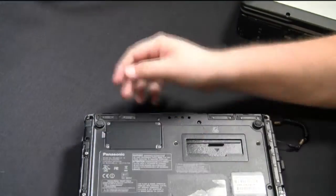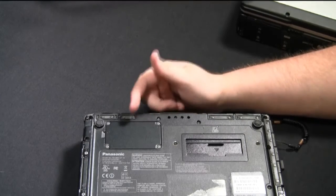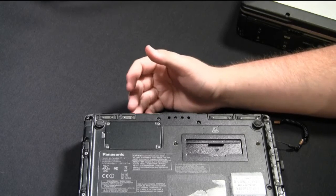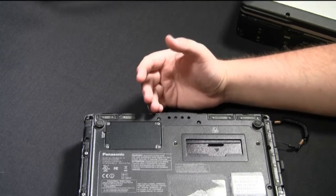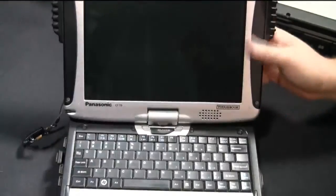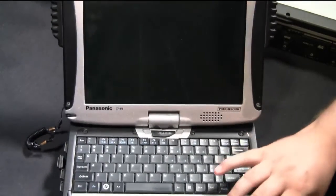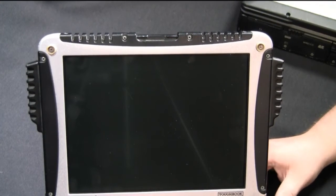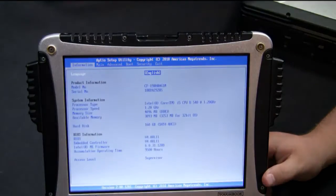There are many different versions of the mobile broadband card. The most common are the Gobi 1000, Gobi 2000, and there's a Verizon 4G card that's also common. Regardless of what card you use, the install procedure is the same. After you've physically installed the card, you're going to want to put your battery back in, turn your computer on, and boot into BIOS by hitting the F2 button.